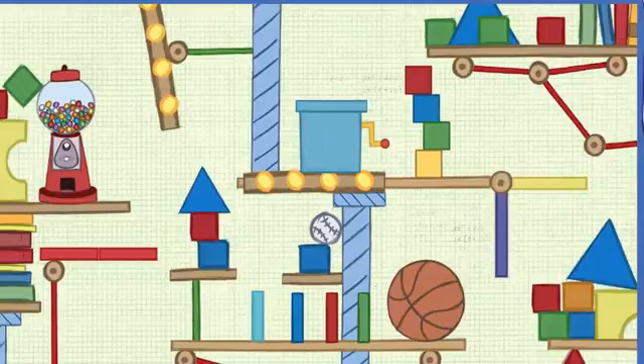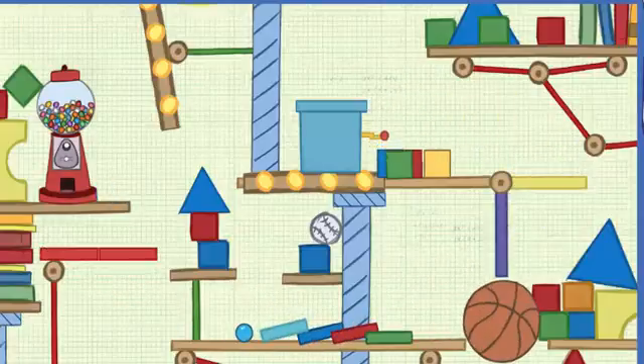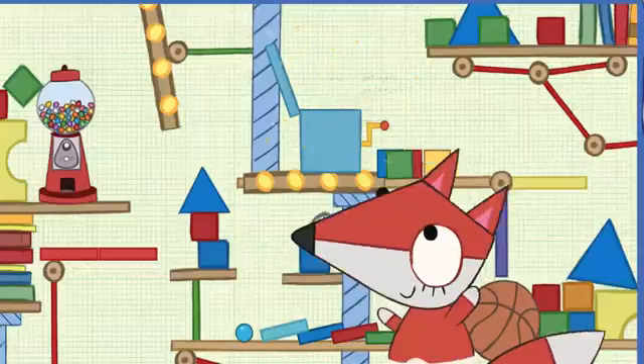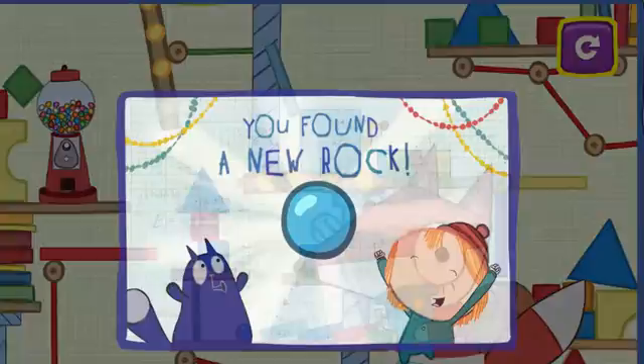And now let's see Baby Fox's amazing toy machine in action! Press here to test the machine! You found a rock for your collection!